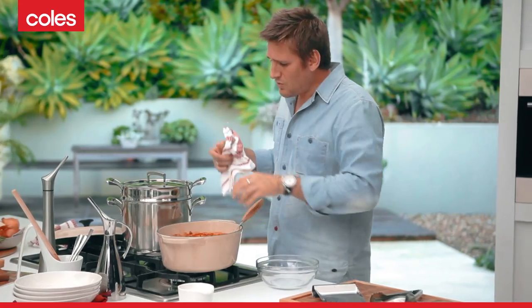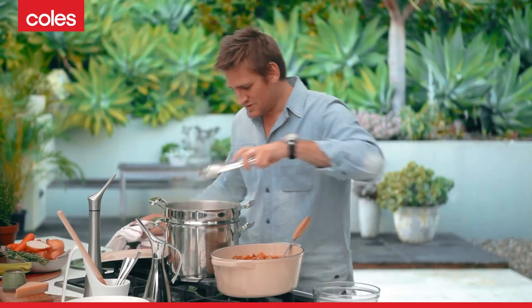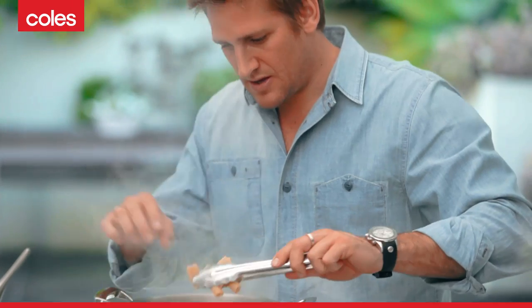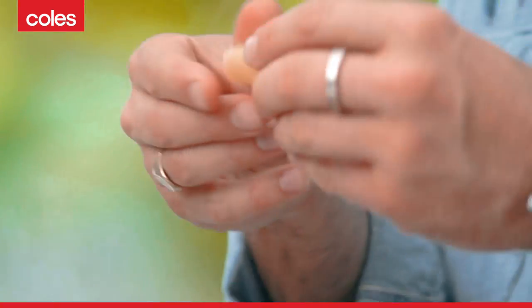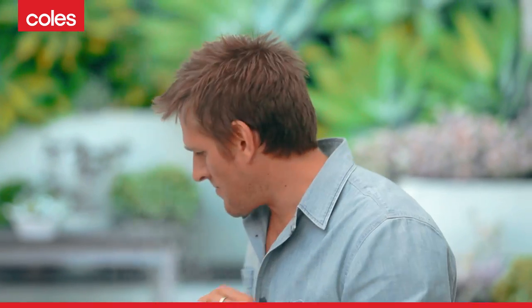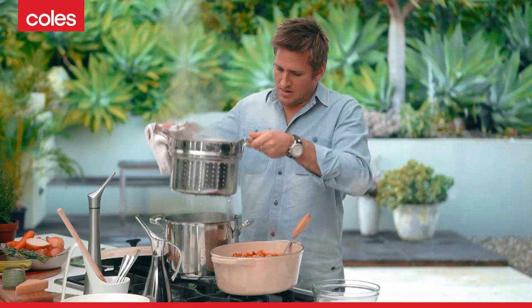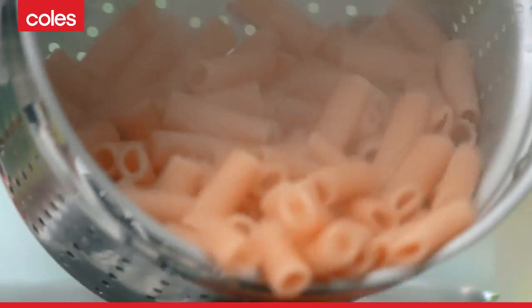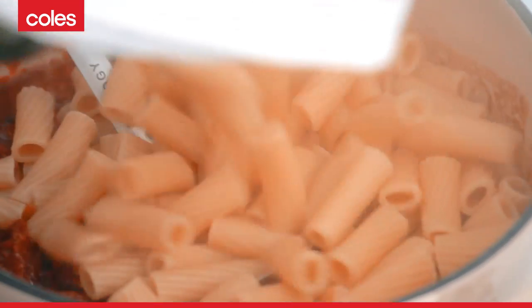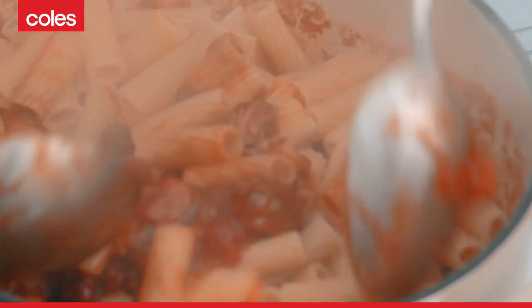What I like to do, once the pasta's cooked, is just dump the whole thing in there and toss it all together and you're ready to serve. The pasta should be cooked — let's just check that it's al dente. Perfect. A little bit of the pasta water's just fine, it's not going to hurt it. Then just combine the two together and start tossing this through the sauce.